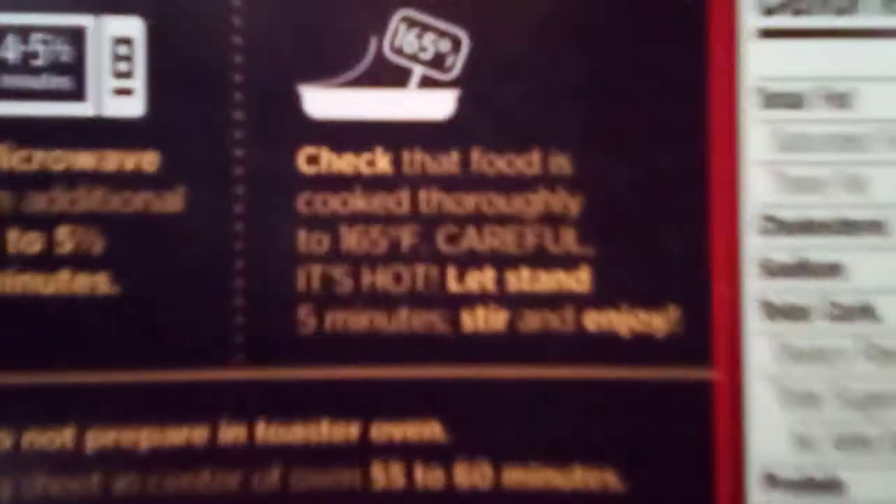It says microwave on high seven minutes, stir and replace film — but you gotta slit it first. Slit film to vent, microwave on high seven minutes, stir and replace the film, microwave an additional four to five and a half minutes. Check that the food is cooked thoroughly to 165 degrees. Be careful, it's hot. Let stand five minutes, stir and enjoy. So you gotta let it stand five minutes after it's done.